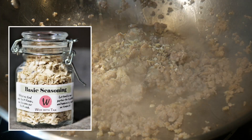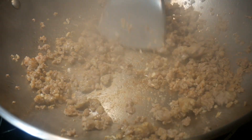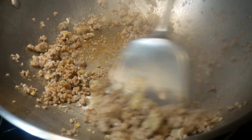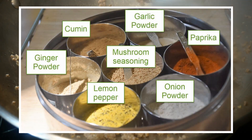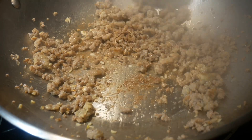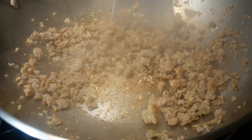I next season the ground pork with my basic seasoning mix as a starting point to give them some umami flavor. I make up my basic seasoning mix from the seasoning agents in my masala daba. I use this basic seasoning mix in almost most of my dishes, usually as a starting flavor.